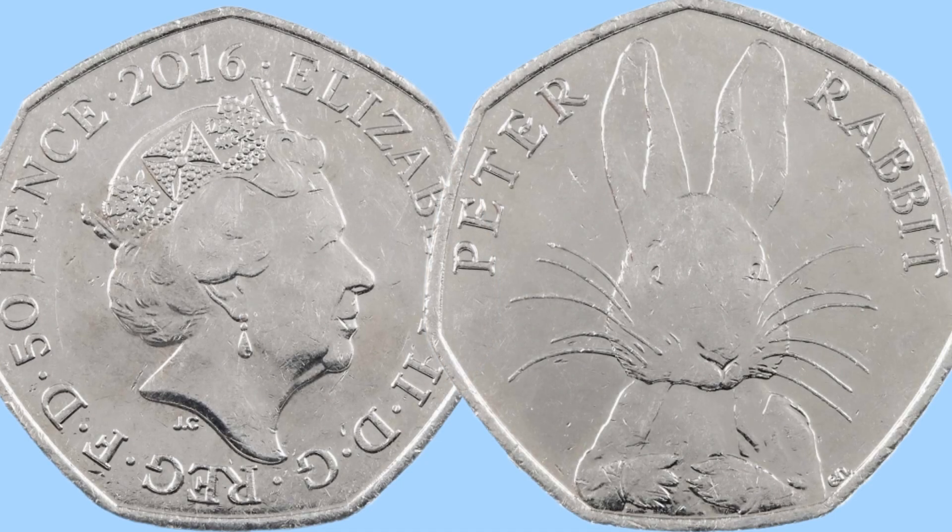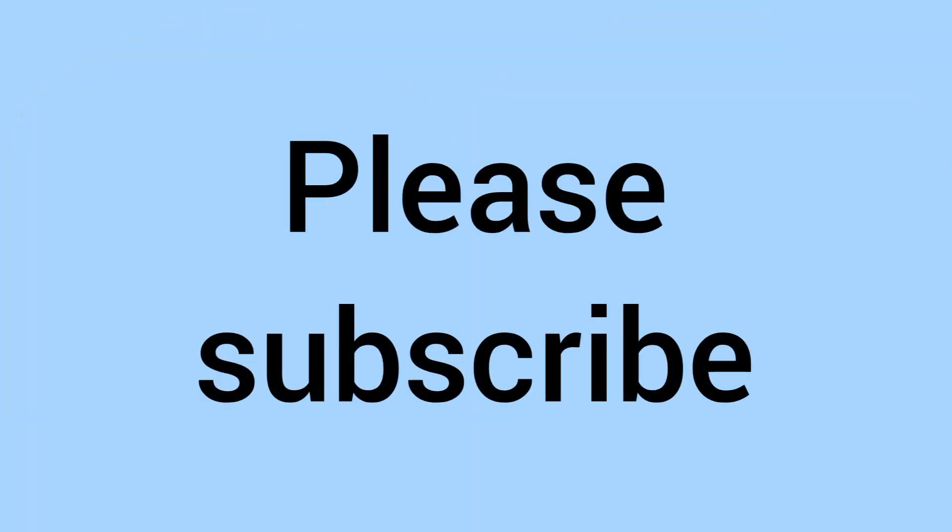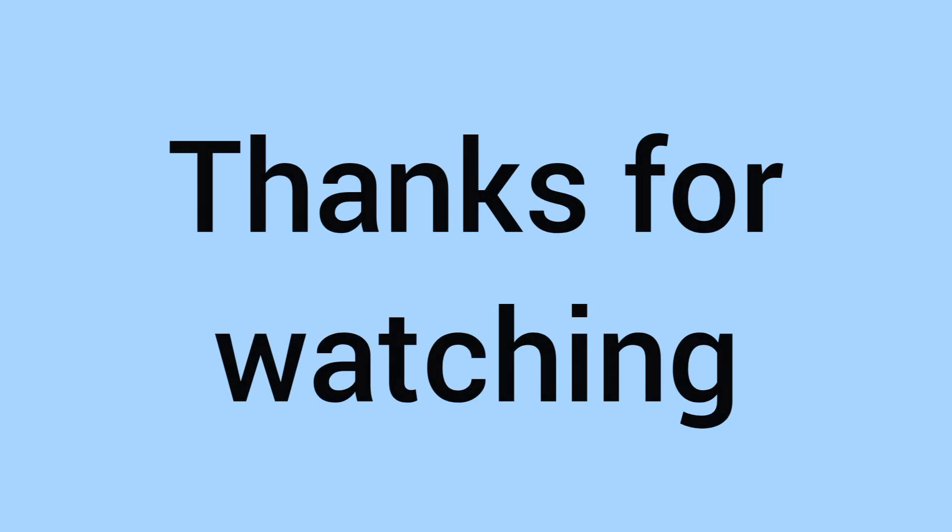So there we go — please do comment down below if you have a Peter Rabbit 50p, and do you collect 50ps as part of your coin collecting portfolio? If you've enjoyed and liked, then please do subscribe, and of course thank you for watching. We'll see you again soon for some more coins in the future on Bits and Bobs. Bye!